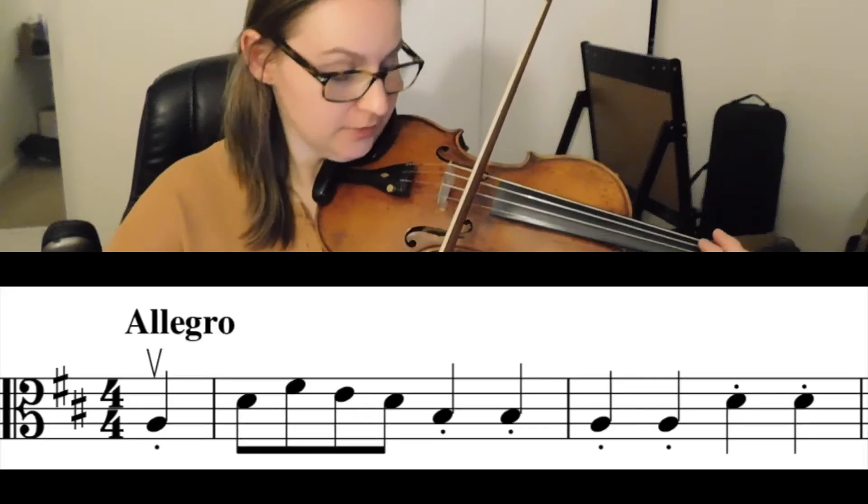If you haven't already, take out your music and let's start by saying the letters. One, ready, go!